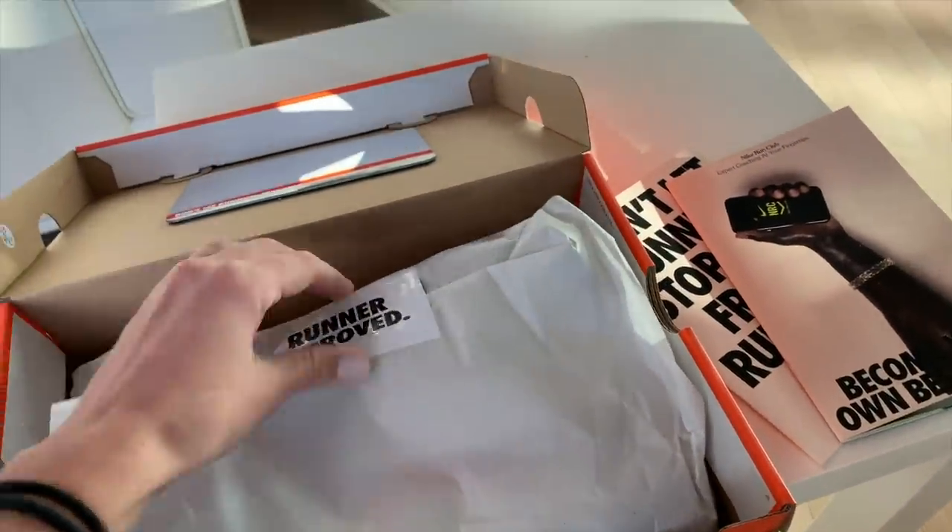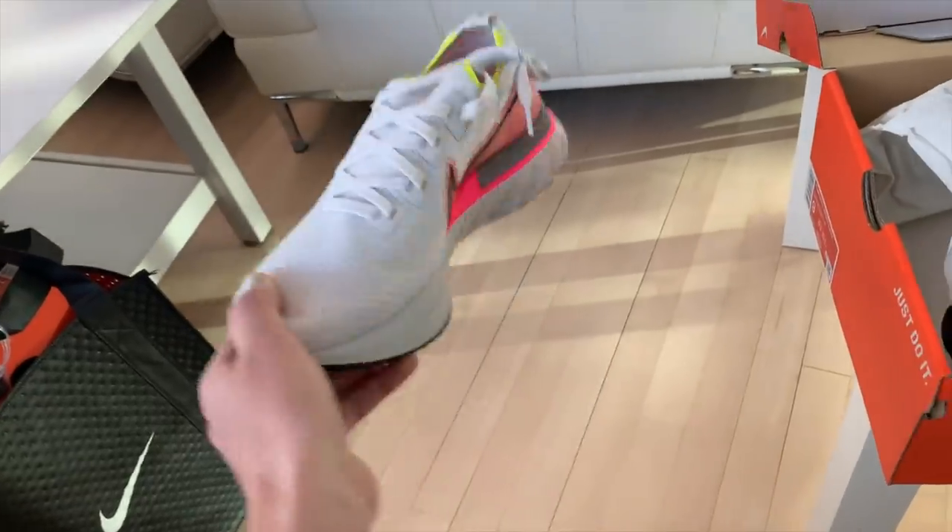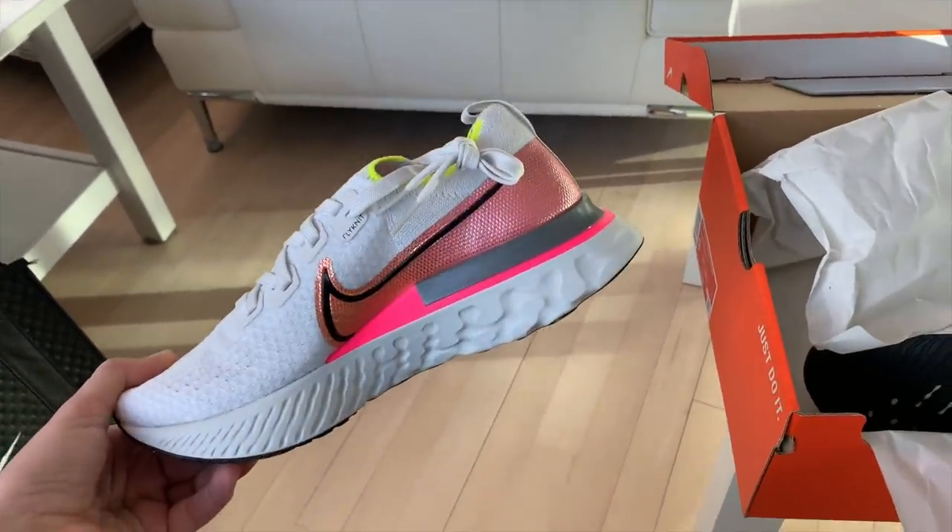Let's get to the shoes. They look super pretty. I'm excited to give these guys a try.